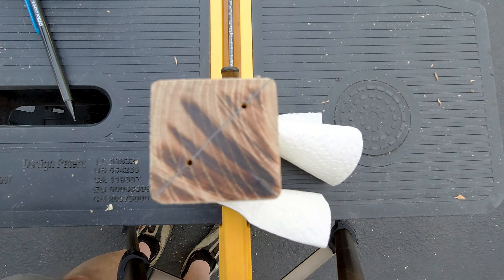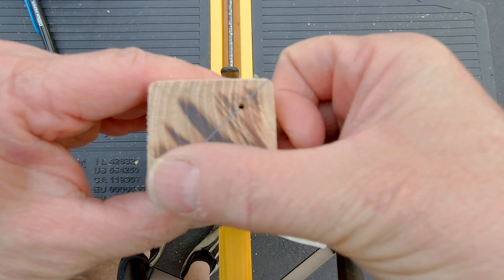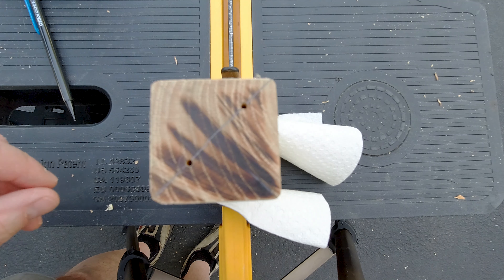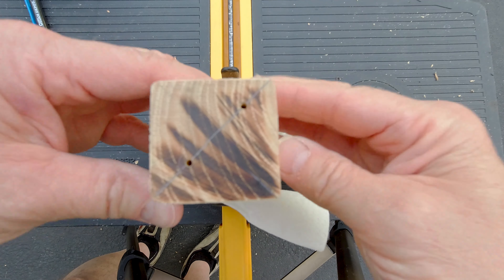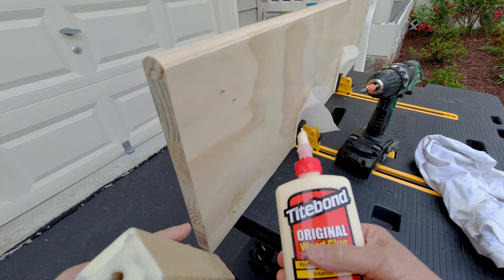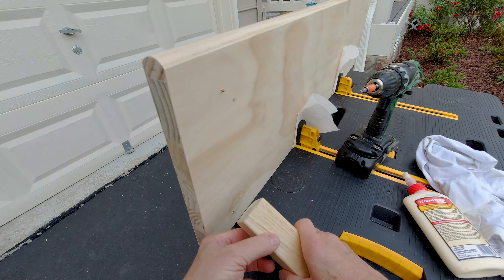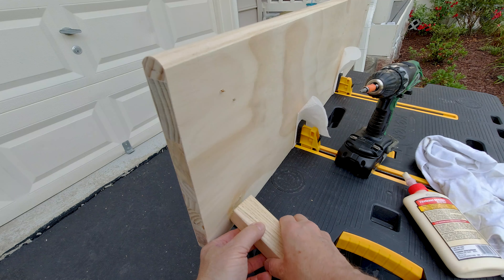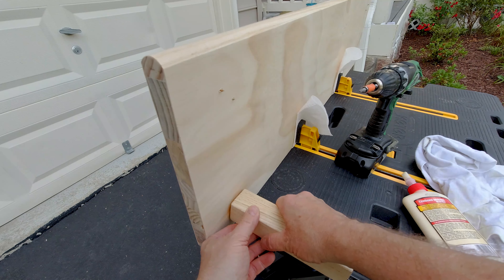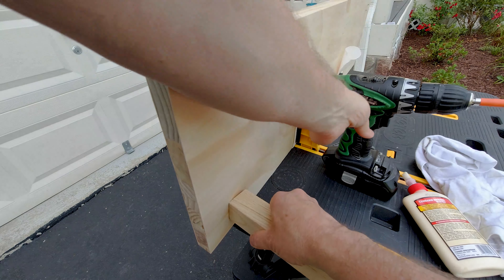You have to decide which end is the top and the bottom. I planed them out flat and perpendicular on both sides, so I feel pretty good about just choosing whatever looks best. I've buttered up the leg with some wood glue and I'm just going to line it up and start screwing it in for a tight fit.